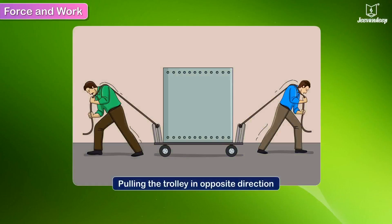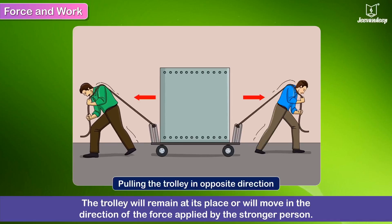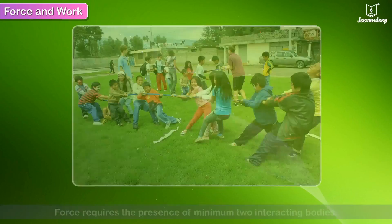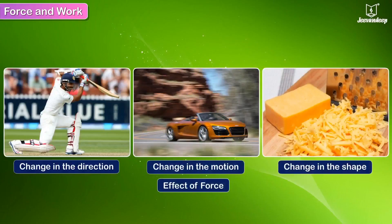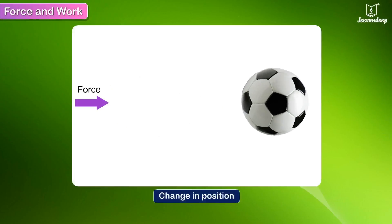On the other hand, if both men pull the trolley in opposite directions, the trolley will remain in place or will move in the direction of the force applied by the stronger person. The game of tug of war is based on this principle. Force requires the presence of at least two interacting bodies. The effect of force is seen by the change in direction, motion, shape, or position of the object to which it is applied.